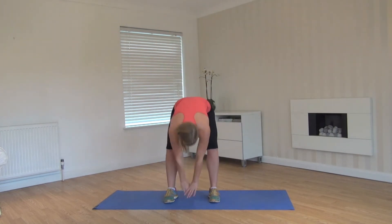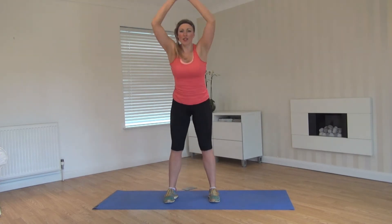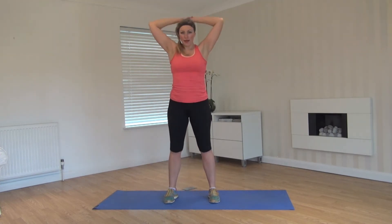Four more. Last two. Last one. Change into a squat shoulder press — bum back, arms up.